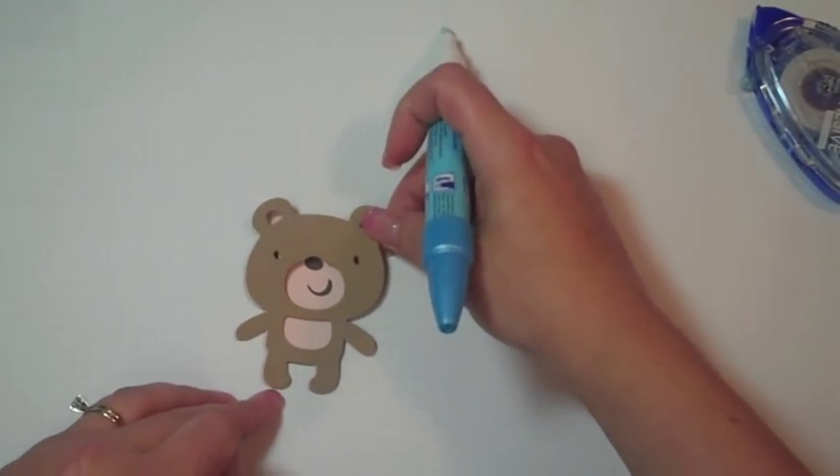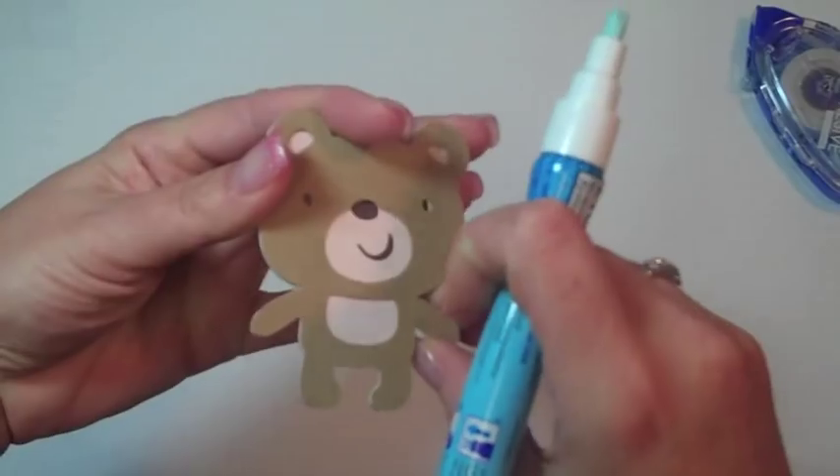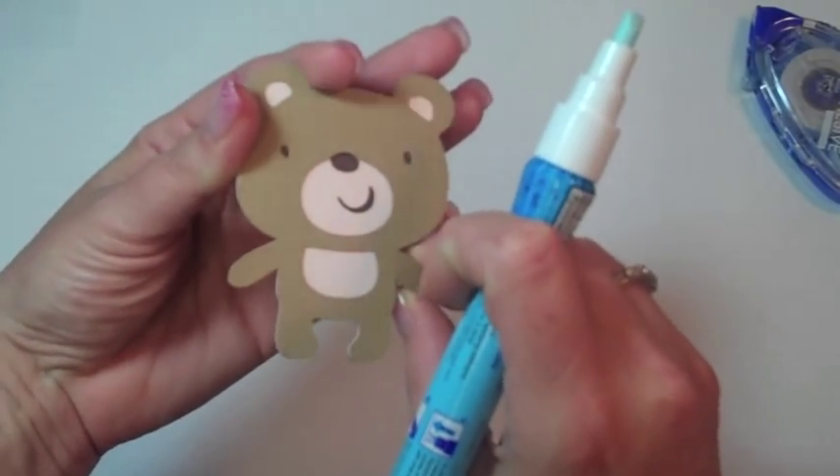Just lay that on top, or do the same thing — just kind of put it together. Don't you think the pink looks good for the belly and the face?